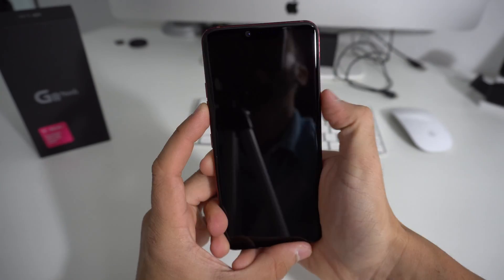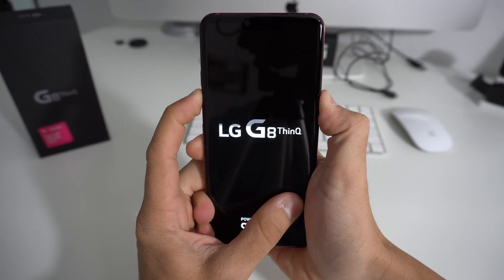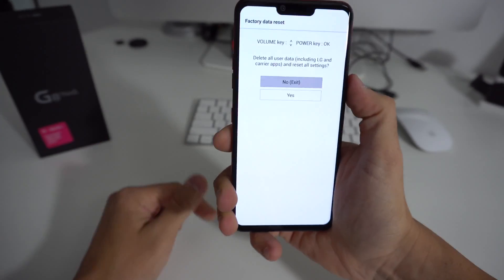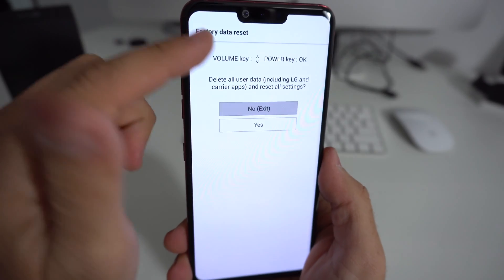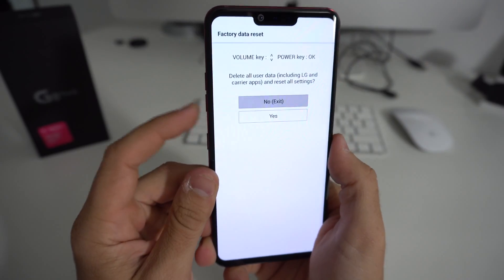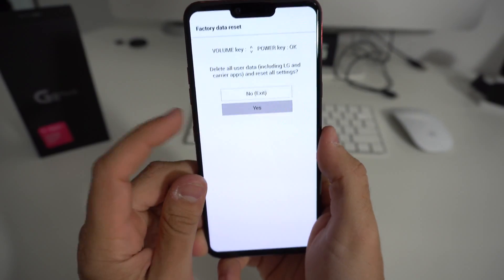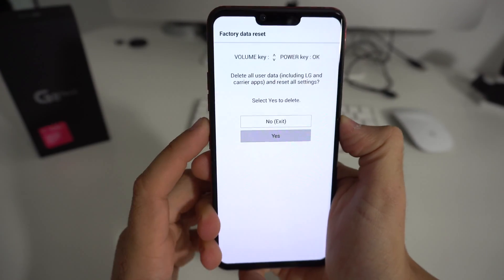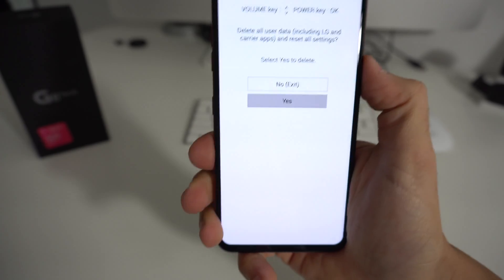Let's do it now. Volume Down and Power button. Once the LG logo comes up, let go of the Power button and press it again, continuing to hold Volume Down and the Power button. It's going to bring you to a menu — Factory Data Reset. Here you're going to scroll down with the volume button to Yes, then confirm with the Power button, and then once again scroll down to Yes and confirm with the Power button.